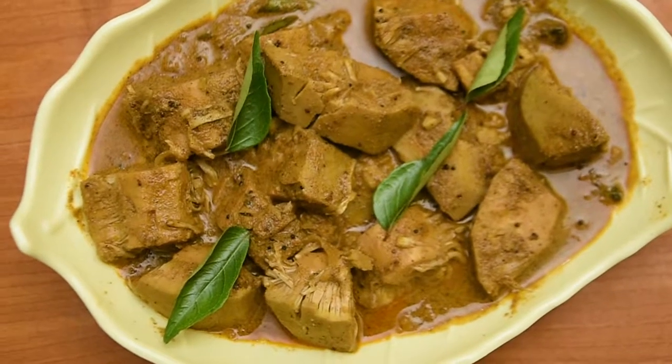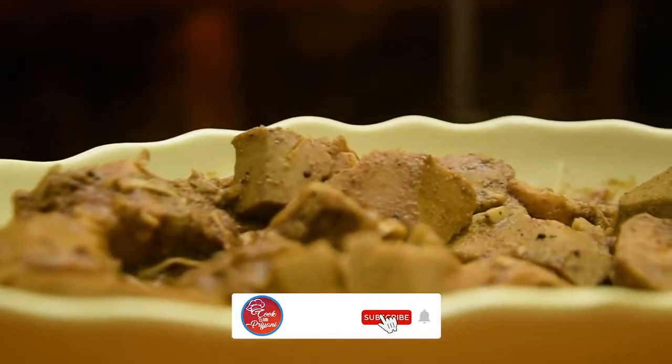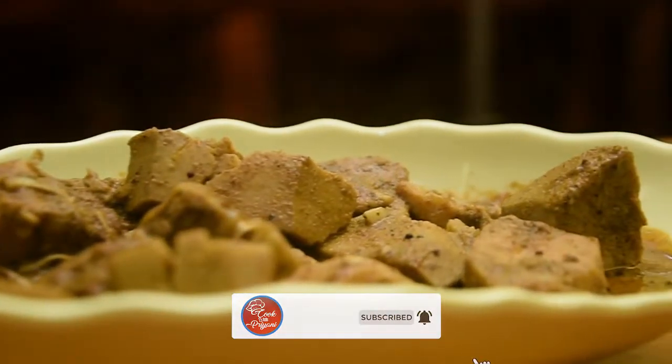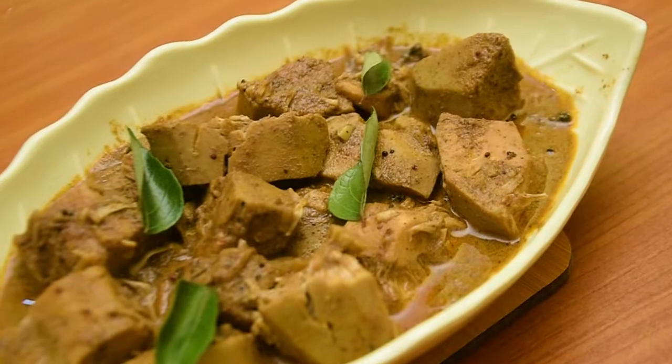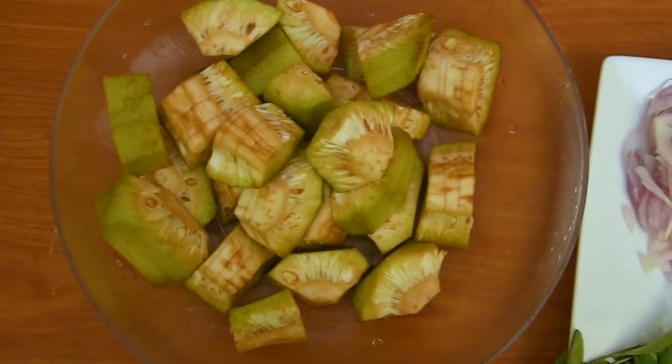My name is Kukpit Priya and this is my YouTube channel.